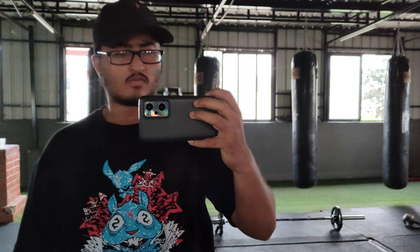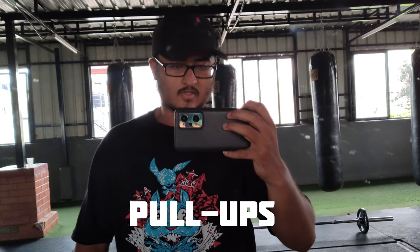So guys, flat dumbbell press four sets done. Second exercise: back pull-ups — chest, back, chest, back. Four sets of pull-ups, each set.